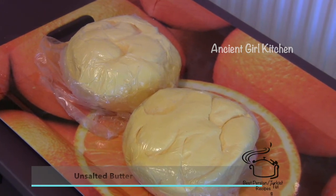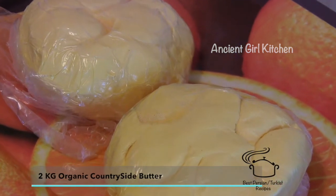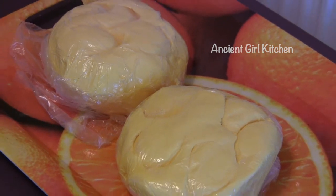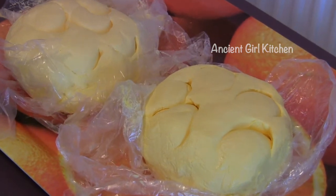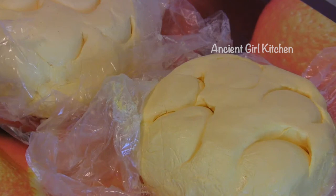To make this ghee, you will need unsalted butter — you can use as much as you want. Here I'm using 2 kg of organic homemade butter. You can also take butter from the countryside to make sure it's organic and more natural, or you can simply buy unsalted organic butter from your supermarket.